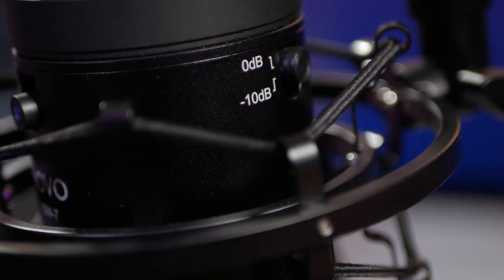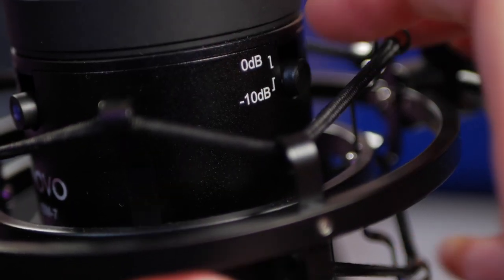And lastly in this feature-packed microphone, there is a 10 dB pad. If you engage it, the incoming signal is reduced by a full 10 dB — which is almost four times quieter, since 6 dB means twice as loud or quiet, so 10 dB is almost four times as quiet. This is really useful if you have a very loud incoming source that you're trying to record.